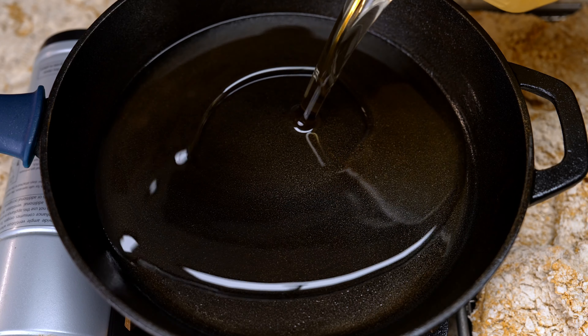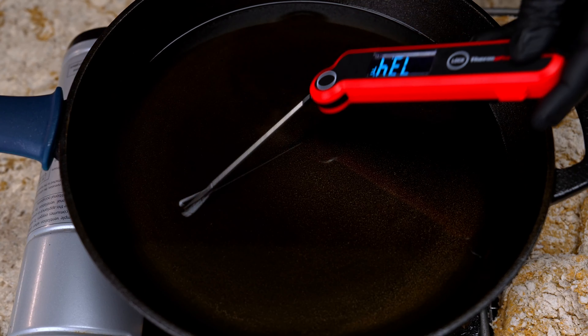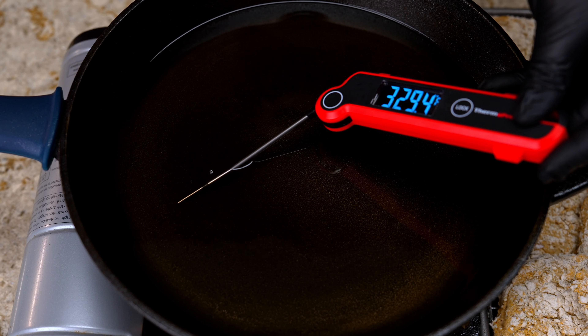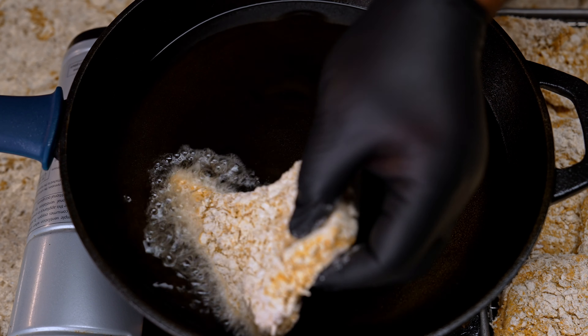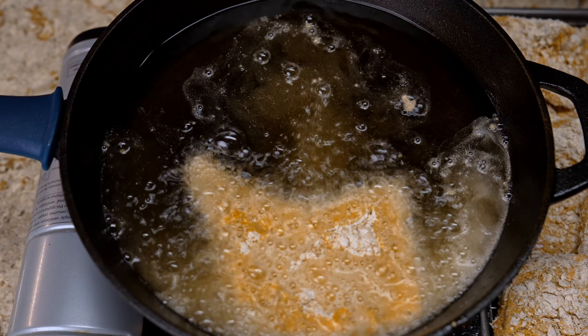I'm using a cast iron skillet to fry these, but you can use a frying pan, pot, or fryer — whatever you have. Just make sure it gets hot enough. We're going to get it to 350 degrees or higher, and then drop the pork chops right in.